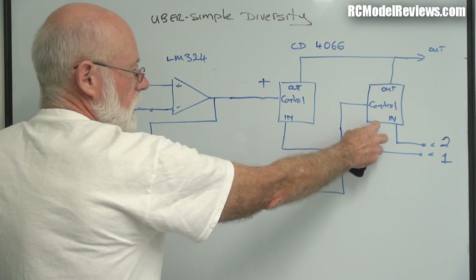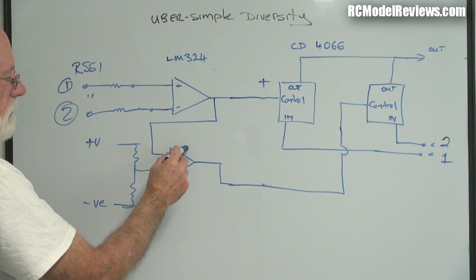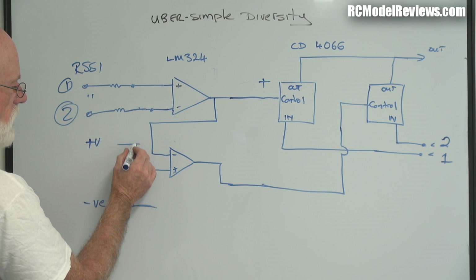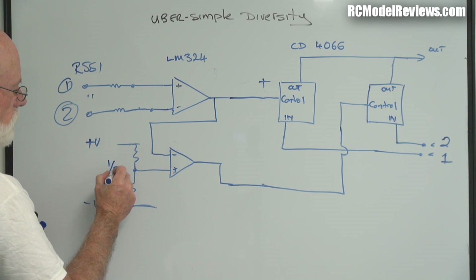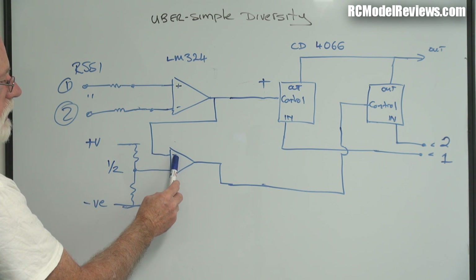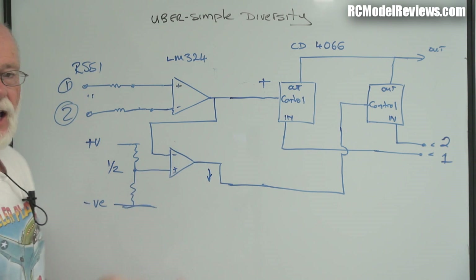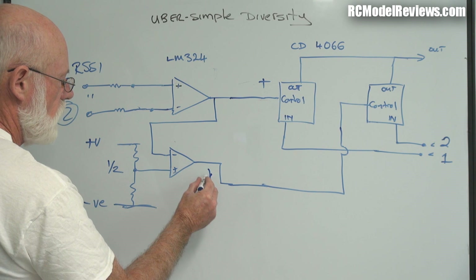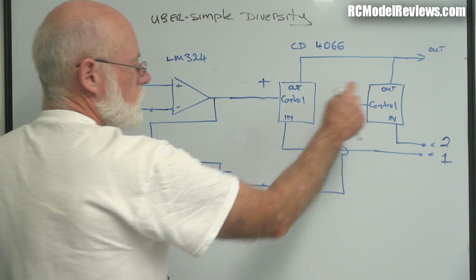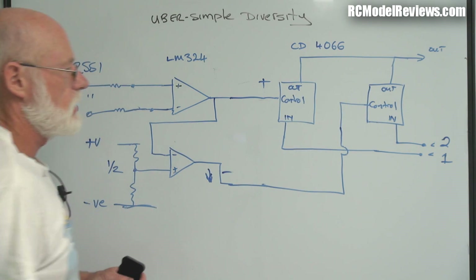We also have to turn the other switch off. So we take the output of this, which has got a positive voltage, and we feed it into another comparator. There's a couple of resistors here set at half the normal voltage. So if this has got positive on it, it'll go through here and it's on the negative input. So if this is high, it'll make this go low, because negative reverses it — it negates it. So if we've got plus there, we'll have minus here, which means it turns off that switch. So only the video from the first receiver will go through to our video glasses or our screen.